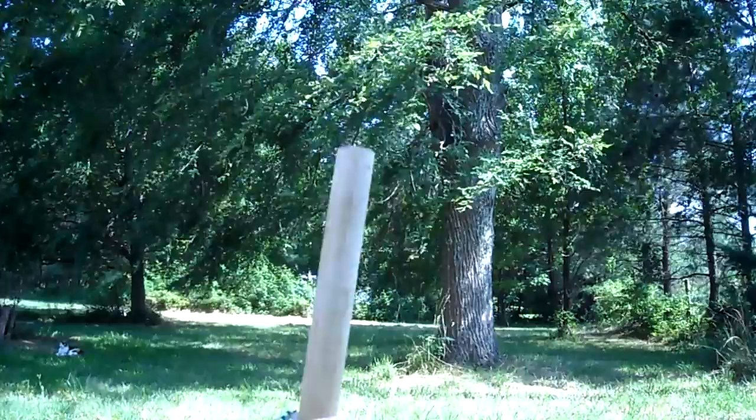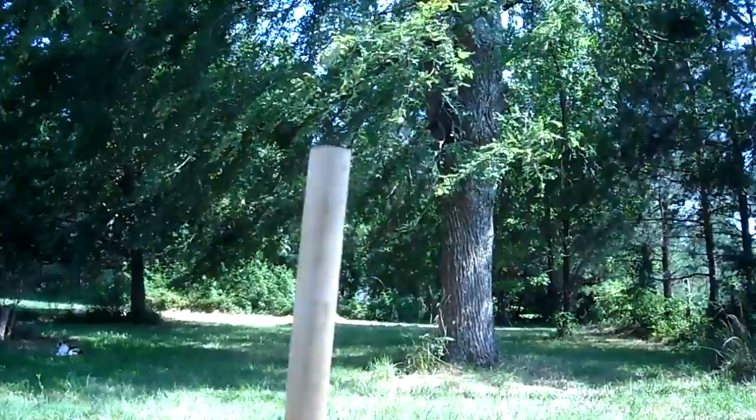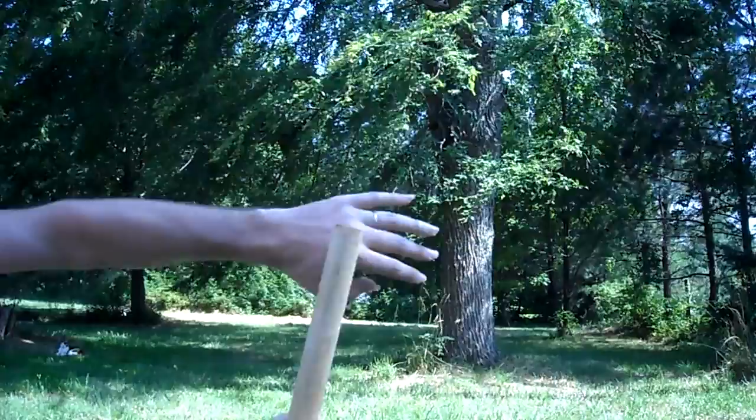The key to using this thing effectively is difficult to see in videos, which is why I'm taking the time to do this up close. It's in this little circular motion right here — making a small circle with the stick when you strike. You do this very quickly; you snap it. That's the reason it's called a short snapping stick.